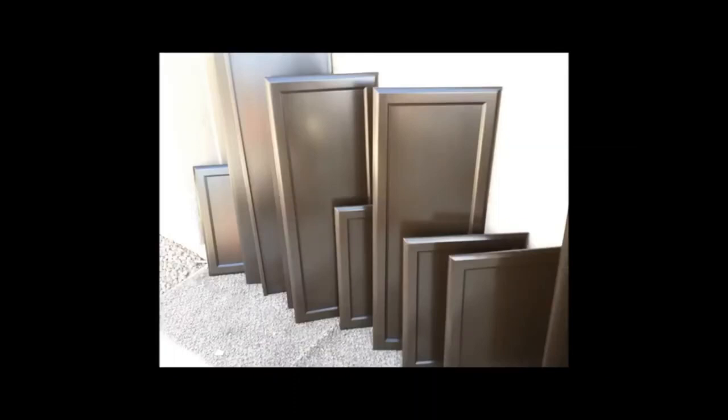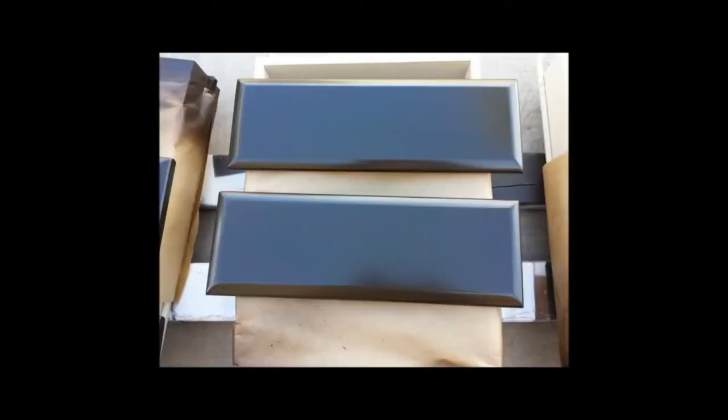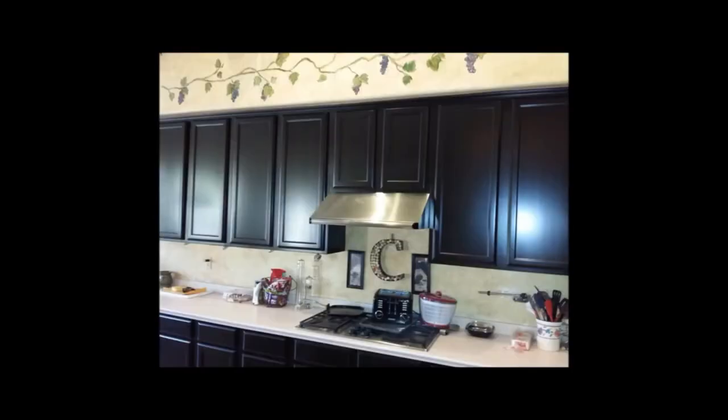Here's a lineup of some of the doors, and another picture of what the doors look like after they've been completed. Here's a picture of a couple of the drawers — very, very beautiful, coffee bean color. One more picture before we installed them.